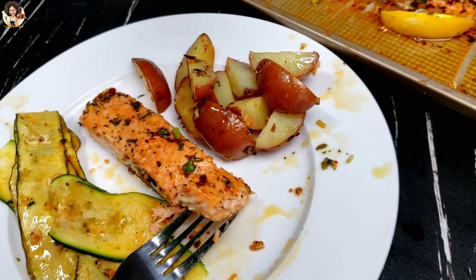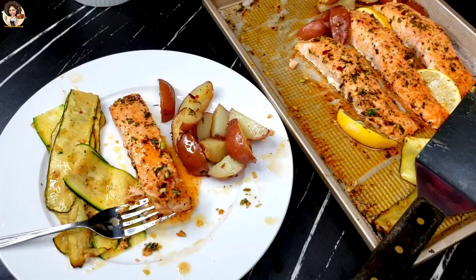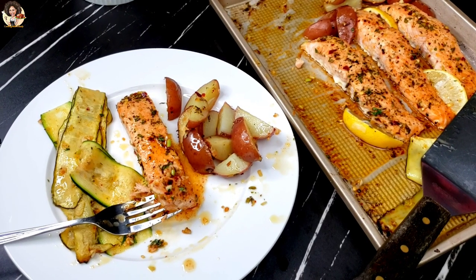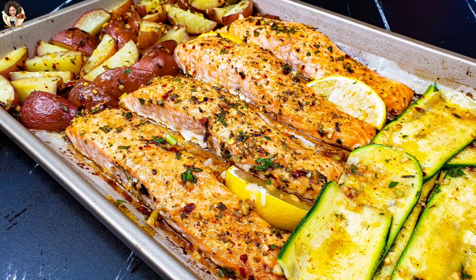We've come to the end of this video and recipe. Let me know in the comment section what you think about this video. Till we meet again in my next video — I'm going to come with amazing recipes. Bye for now and stay safe.